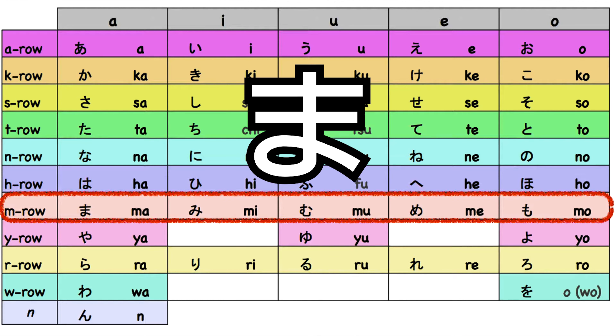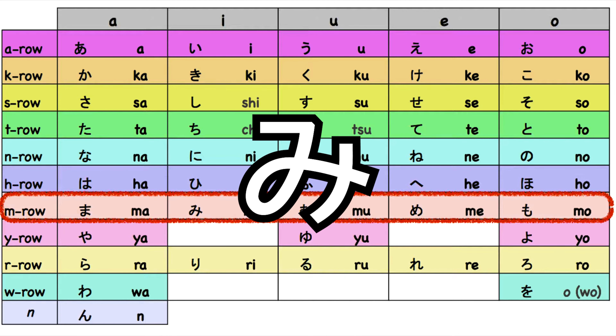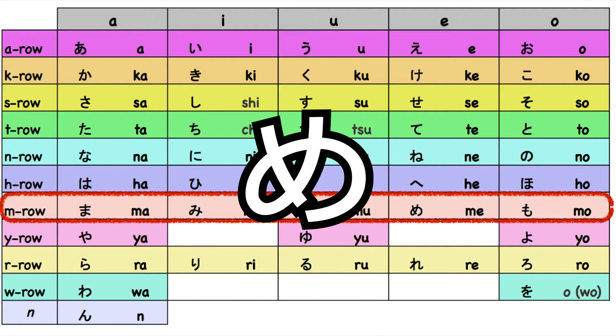We will learn the hiragana. Ma. Mi. Mu. Me. Mo.